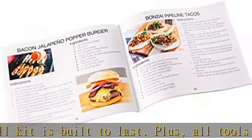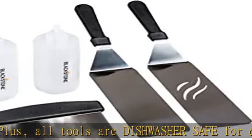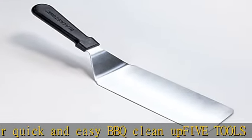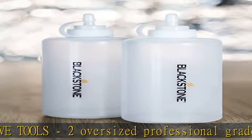Two premium leak-free fine-tip bottles for condiments and liquids like oil or water. Free gift: enjoy an exclusive bonus cookbook titled The Art of Griddle Cooking with several mouth-watering griddle recipes including lemon blueberry pancakes, blue cheese sliders, griddle pizza, and more — a must-have.